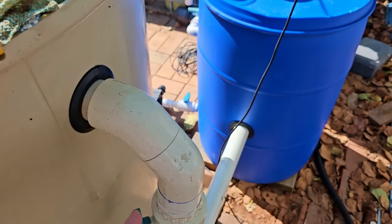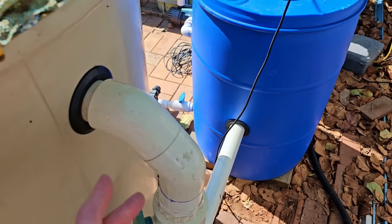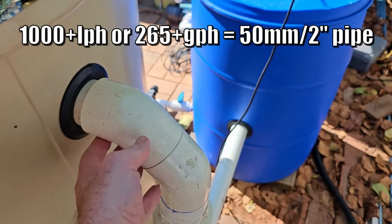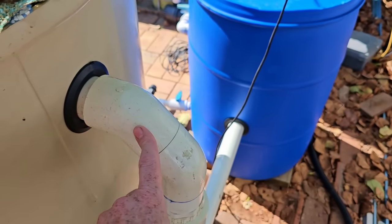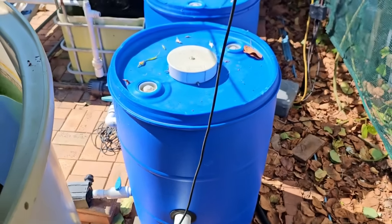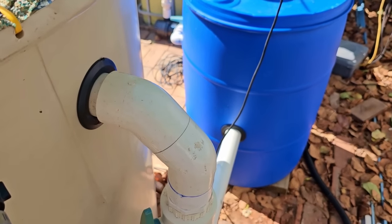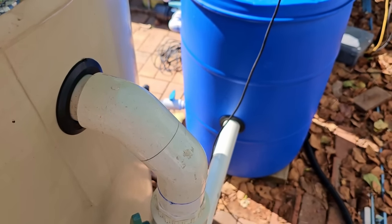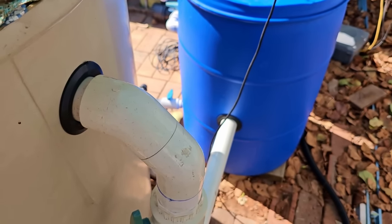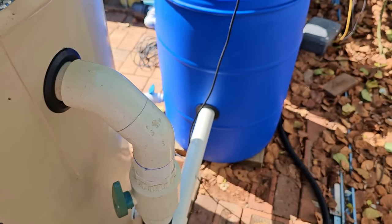If the drain pipe is too small it'll back up in your fish tank and cause it to overflow. A basic rule of thumb: for anything over 1,000 litres an hour or 265 gallons an hour, run 50 millimetre or 2-inch drain pipes all the way through the filters and into the sump tank. You can get away with slightly smaller under 1,000 litres per hour, but probably wouldn't go much under 40 millimetre — that's an inch and a half. It definitely pays to oversize so you don't have water backing up and overflowing your fish tank.